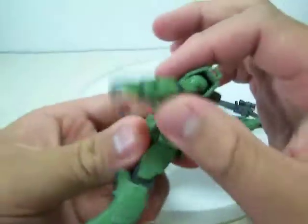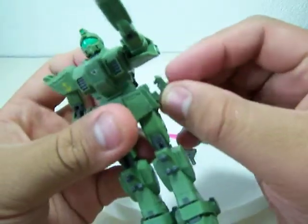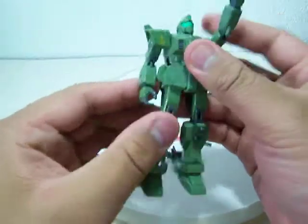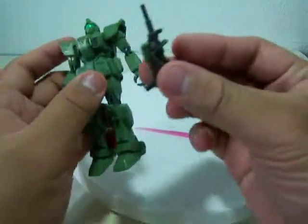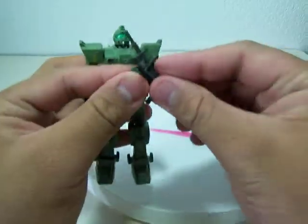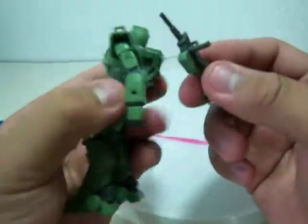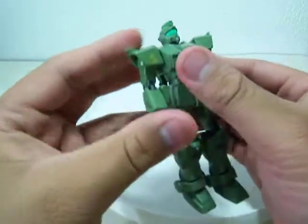That was a pretty cool gimmick for the ground type gun, since you have ammo clips right here you can put in. When they ran out of ammo they can just change the ammo clip. This ammo clip idea was later used in Zeta Gundam — if you noticed the beam ammo clip for the MK2.